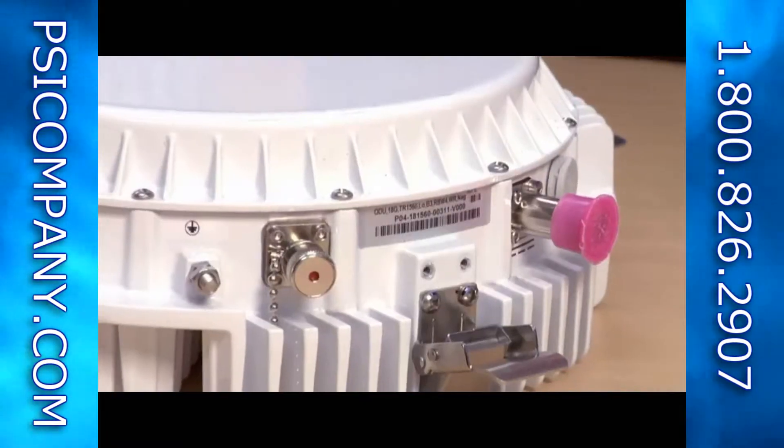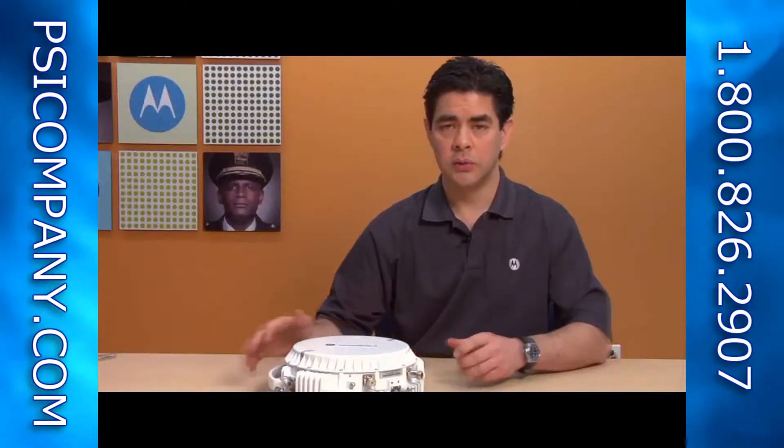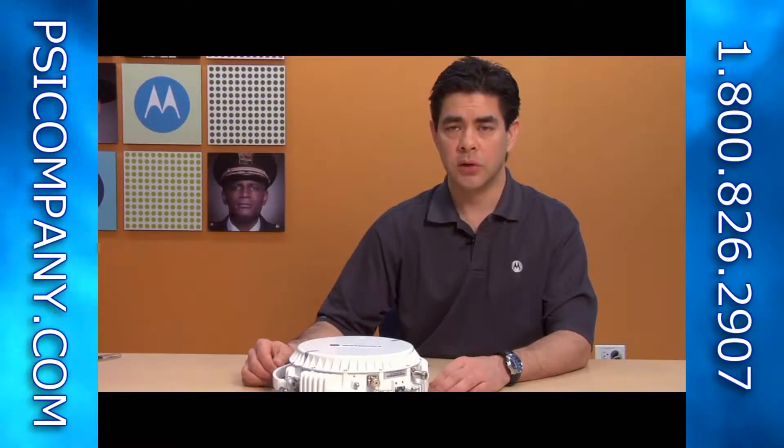One of the important things to pay attention to as you're inventorying and prepping your equipment is making sure that your ODUs are matched as a set. The way our P2P 800 works is one end of your link has a high ODU and one has a low.